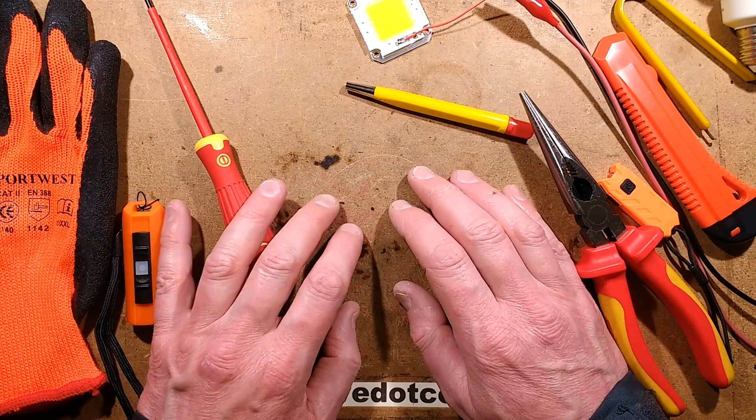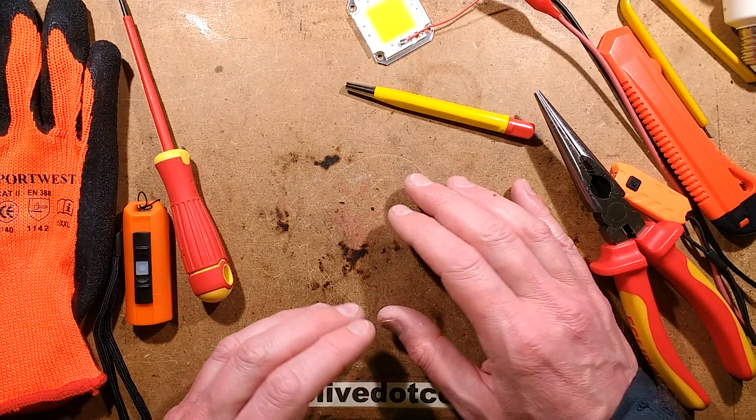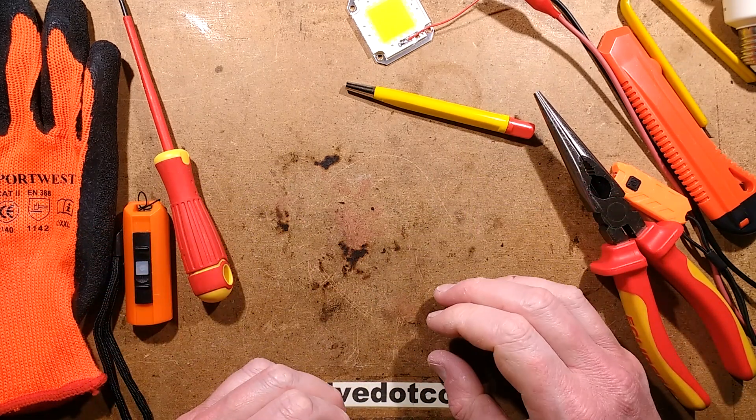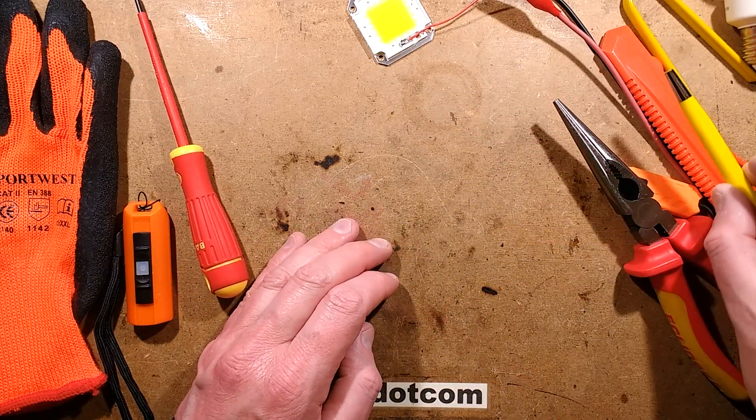I have to admit I always wanted these — I really wanted some UG LEDs. So when they actually contacted me and offered them I was like, YES! I really did want to try them out and see what was so special about them, and they are special — they're very good.